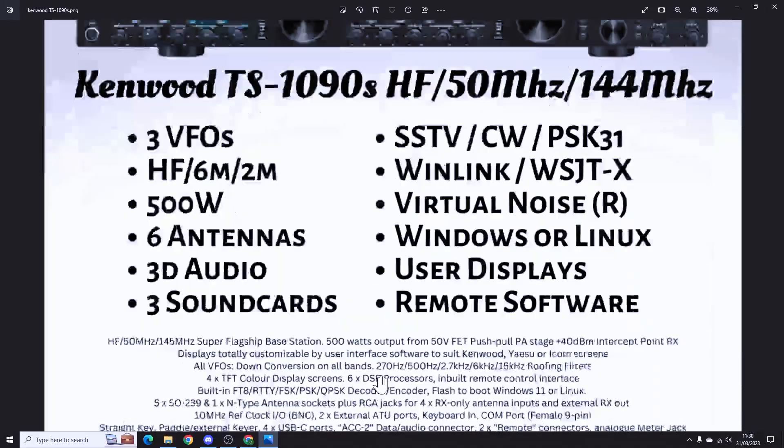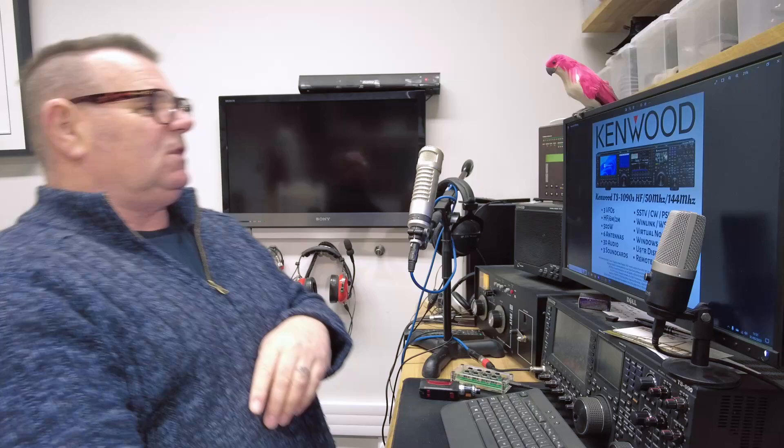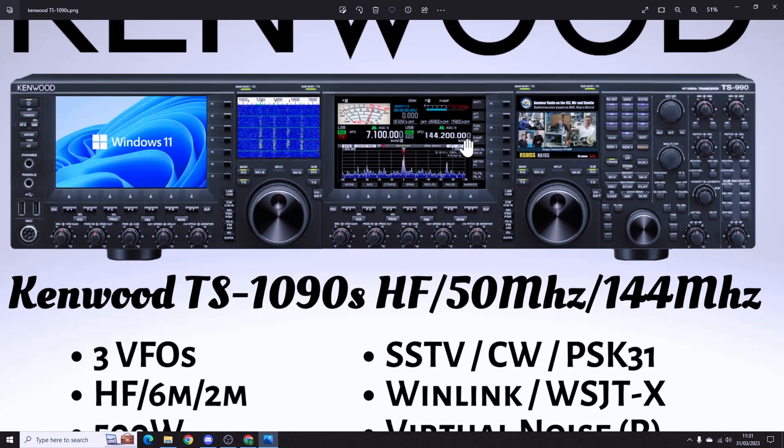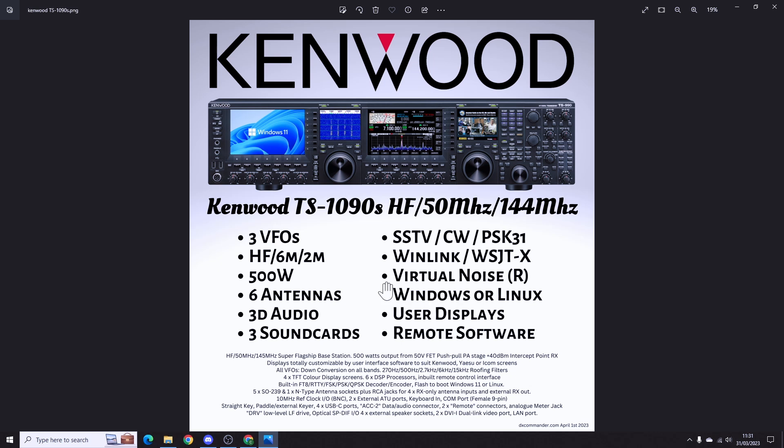It's 500 watts and comes with a huge floor-mount power supply. It can decode SSTV and FT8 — there's an example here of receiving SSTV on the right-hand side with FT8 going on, and we're on two meters, 144 MHz sideband — 144.3 in the UK, which is our SSB calling frequency. You can run Windows or Linux on it, and it has six antennas, all selectable.